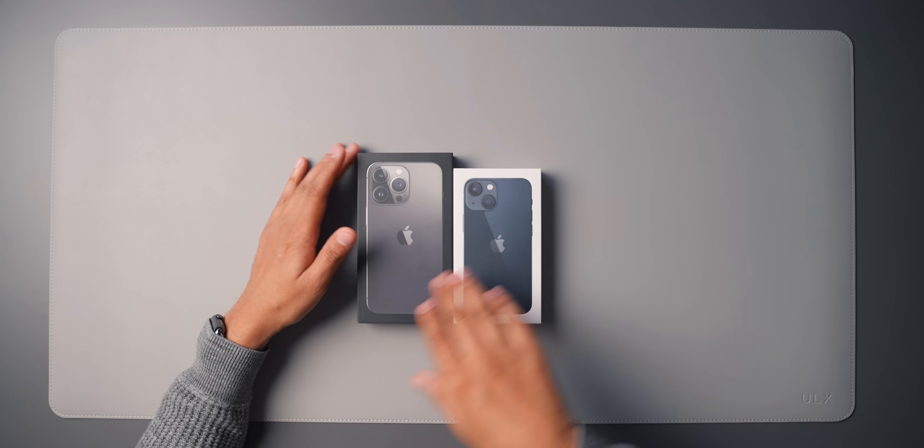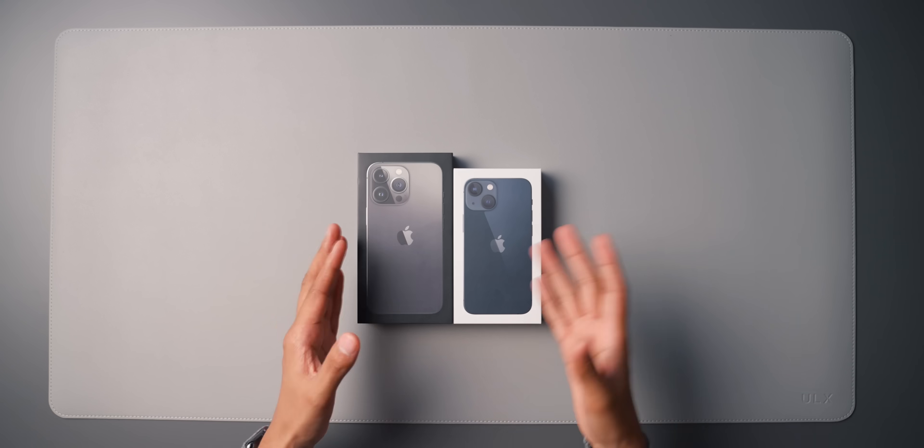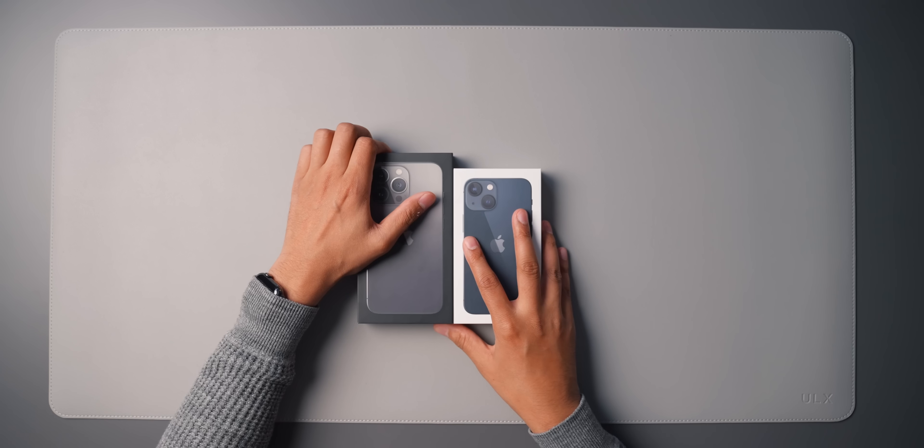What's up everyone, Oli here. So I've already unboxed the iPhone 13 mini and the iPad mini — I don't know if they'll already be on the channel, but anyway, now we have the iPhone 13 Pro. I have the graphite model here. It's supposed to be the same as the 12 Pro, but we'll see because I still have my 12 Pro and we can compare them. I have both boxes here, the 13 Pro and the 13 mini, just so you can see the size difference.